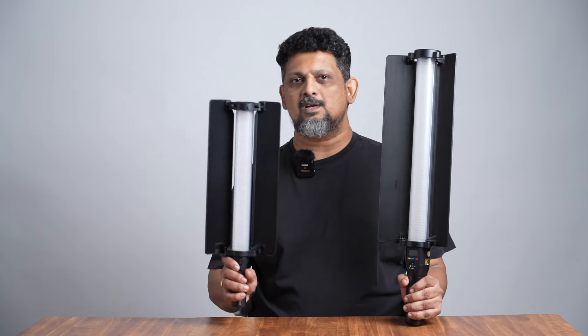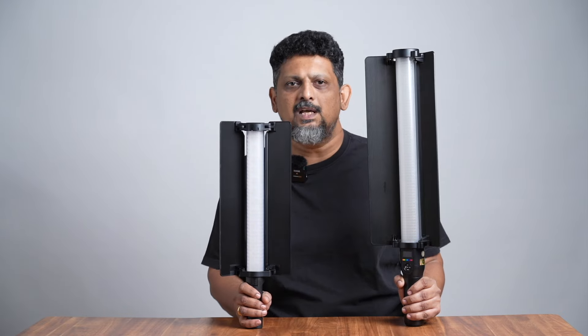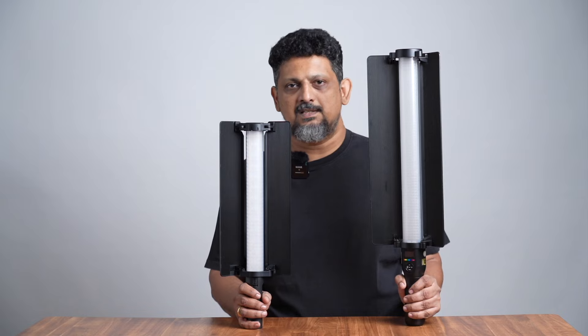In the left hand, we have a regular Godox LC Finder. This is the Godox LC Finder R Mini. As you can see the difference in size — this is 24 inches and this is 18 inches.